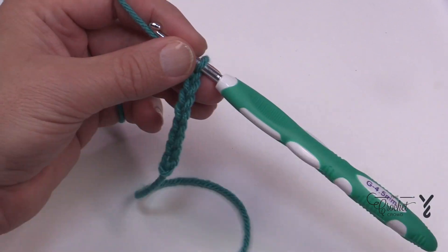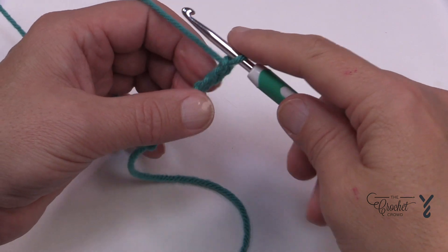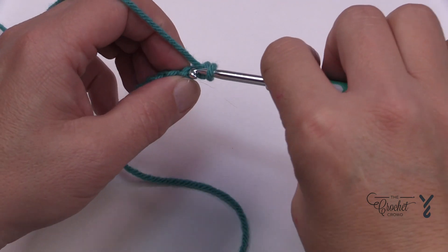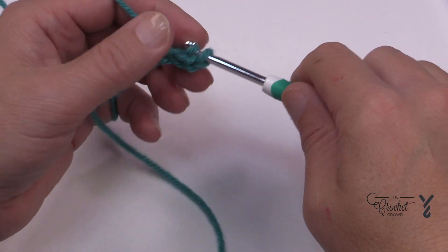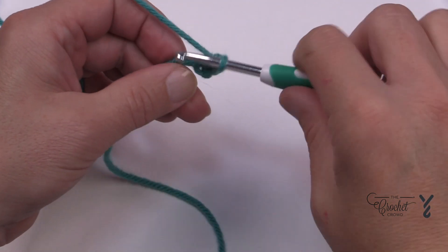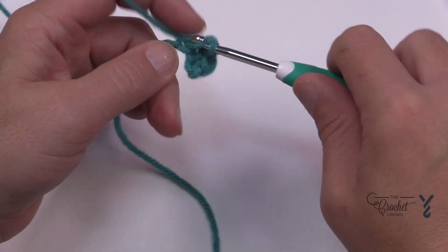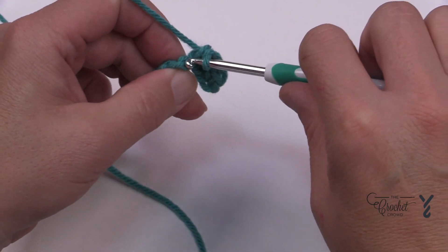Let's begin row number one. We're gonna single crochet second chain from the hook — turn it over, get the back hump of the chain, it will be nicer — and you're going to do that one plus the next three chains in a row. So we have 1, 2 and 3.